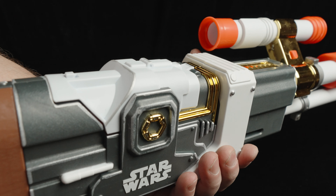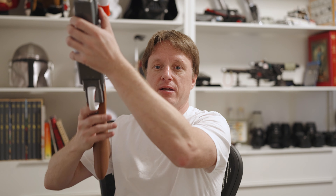It loads like this — one Nerf bullet, or is it? Nerf pellet ammo — and then we can shoot it. Doink!